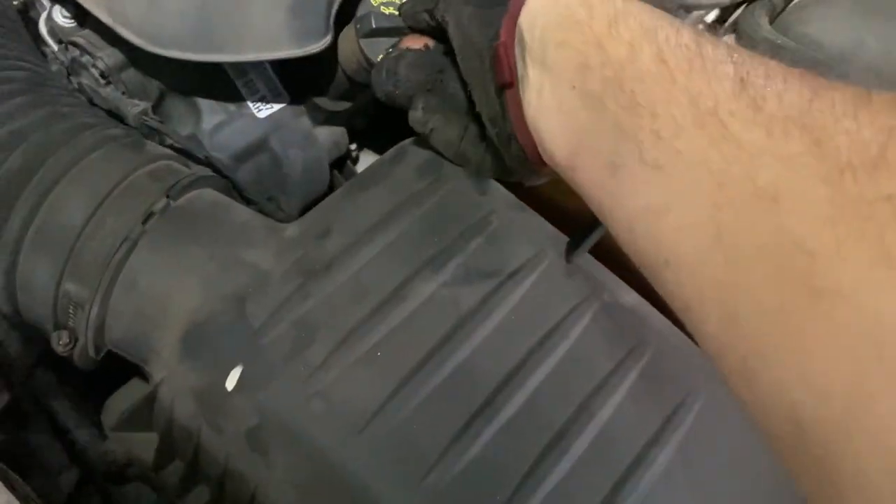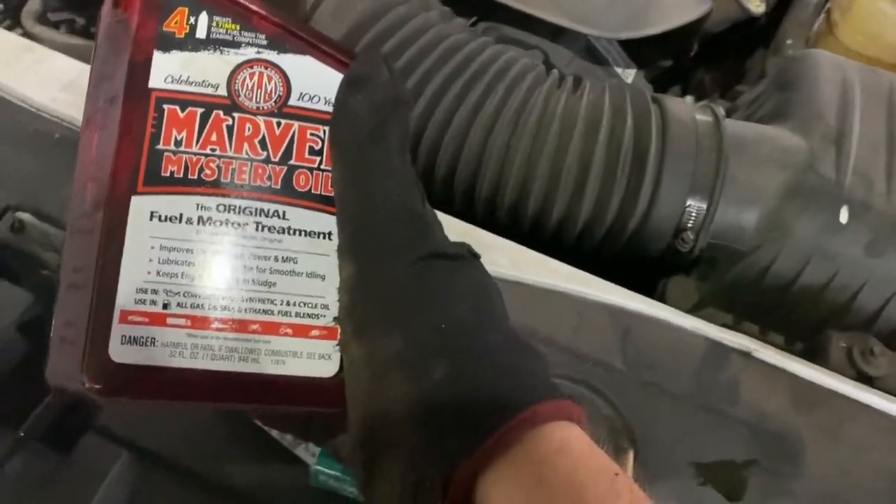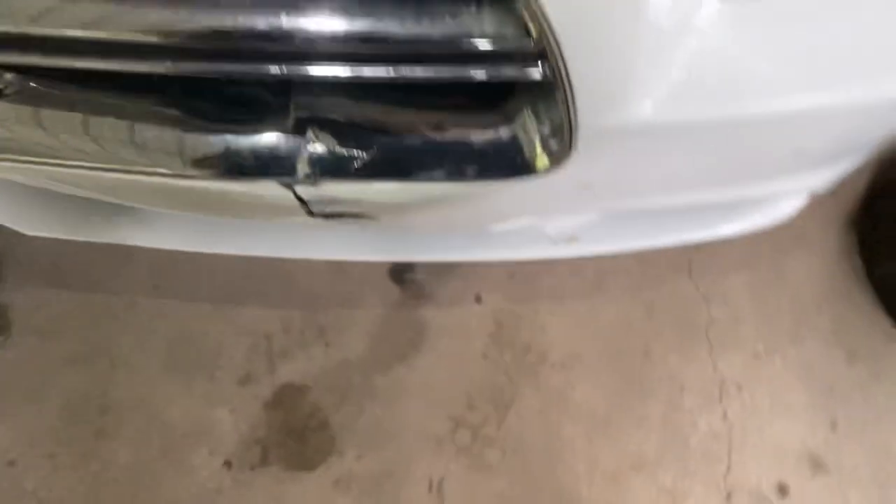Tighten that down to specs. Once you're done with that, you've got five quarts of oil to go in there, along with some mystery oil — that makes it six quarts total. Now to drain the oil, you've got a shield here.